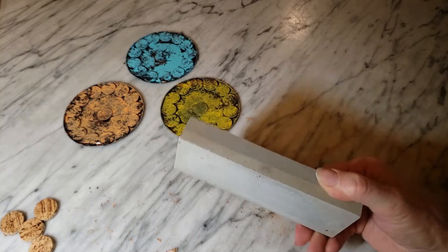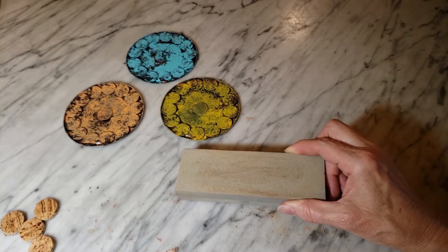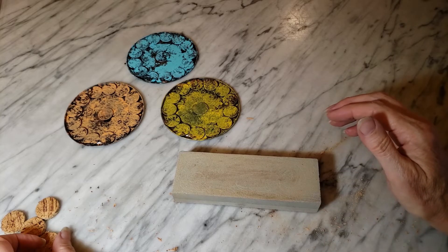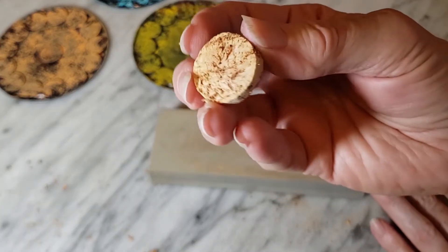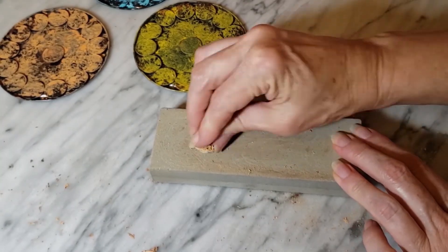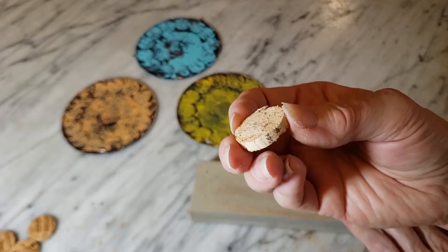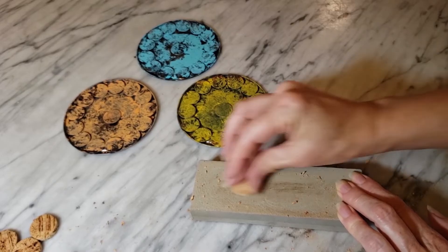I think I forgot to mention this in the tools and supplies, but this is just a sharpening stone. You can find them at Harbor Freight, probably Home Depot — they're not very expensive, and I've even seen them at the Dollar Tree. I'm going to take my corks, which are very rough and jagged, and just knock down the edges and smooth them out so they look nicer. You can also level it out a little bit if you need to take one edge down more than the other, just to make it more level.